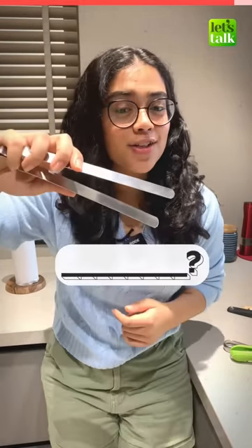This is used to pick up something. But what do you call this in English? Let me know in the comments.